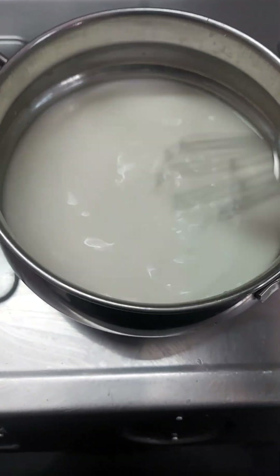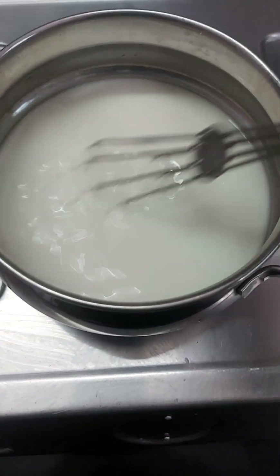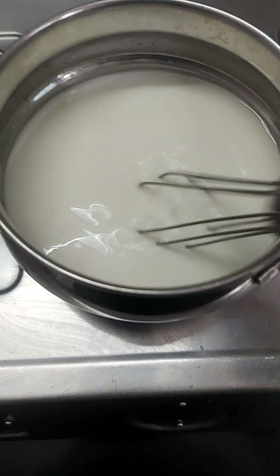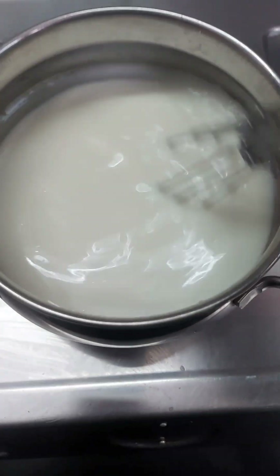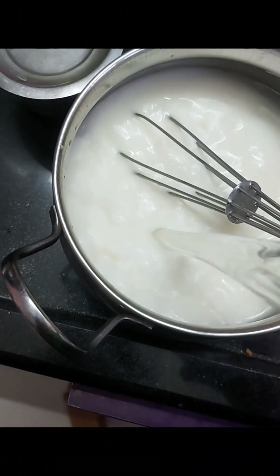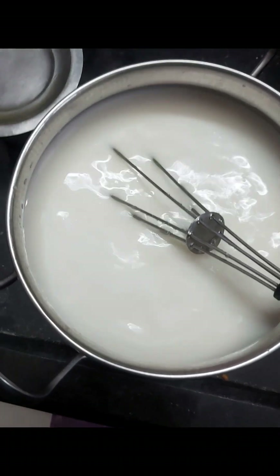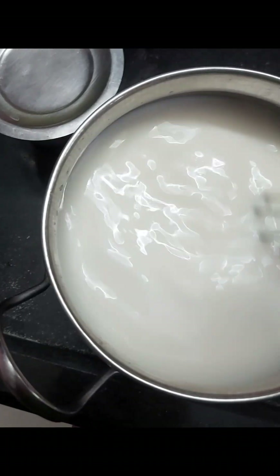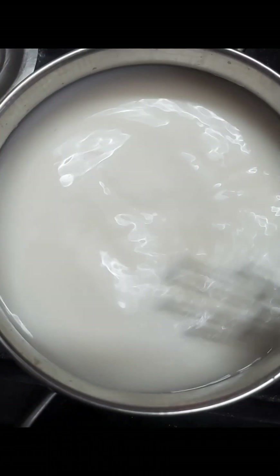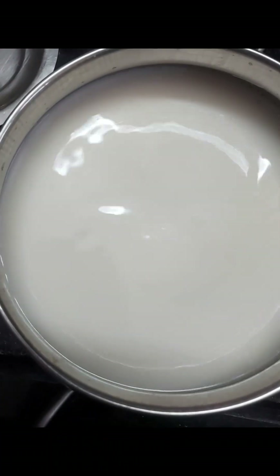Take a glass of water to wash your hands. We will do the same thing with our preparation.